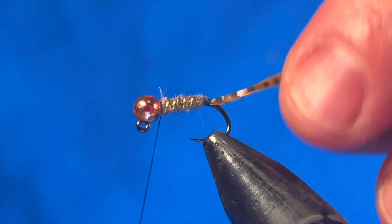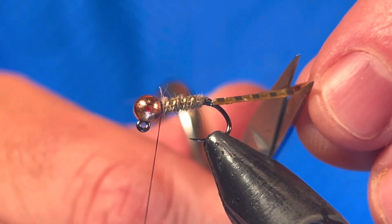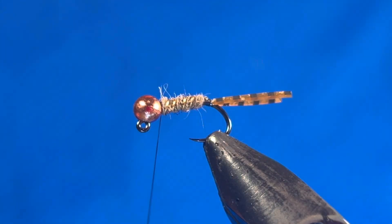I'm going to trim the tail now, but you can do that at any time to get it the length that you want.